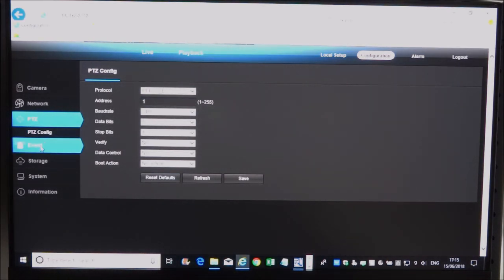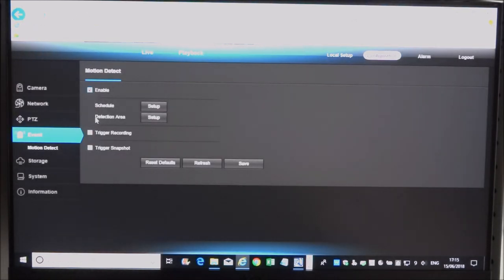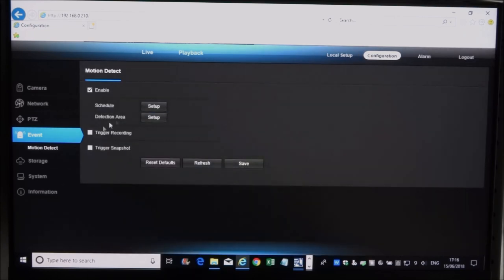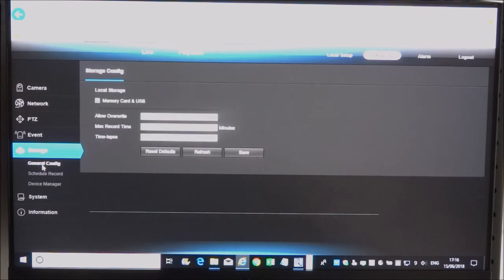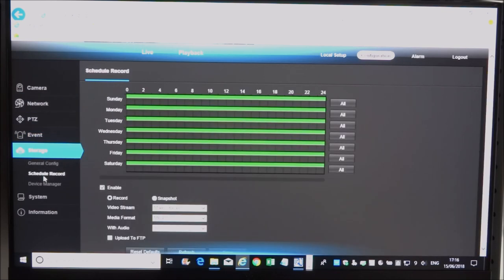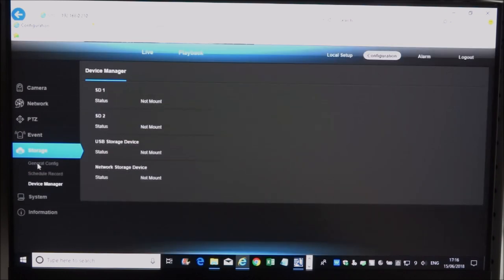ONVIF is of particular interest as that's how I could get it onto my existing NVR. Under PTZ Config, we can leave those as-is. Under Event, you can set a motion detection area and schedule motion detection for certain periods — quite good. Storage shows memory card and USB options.